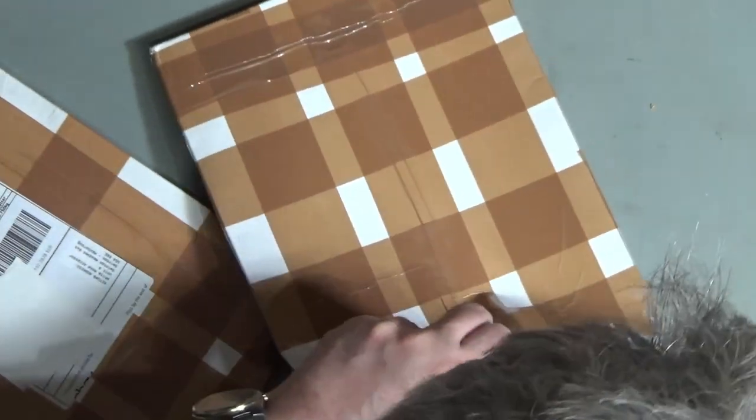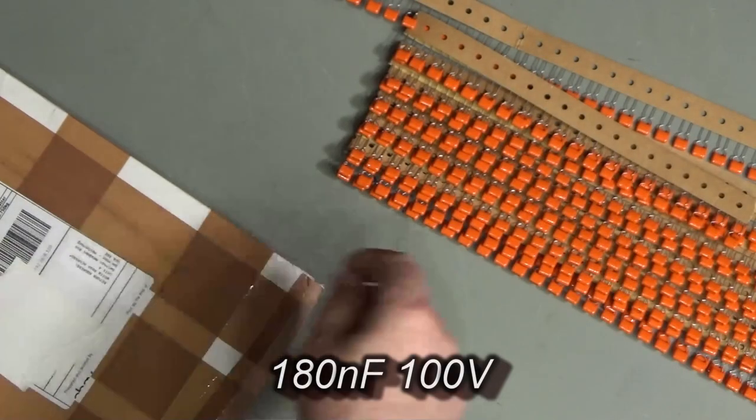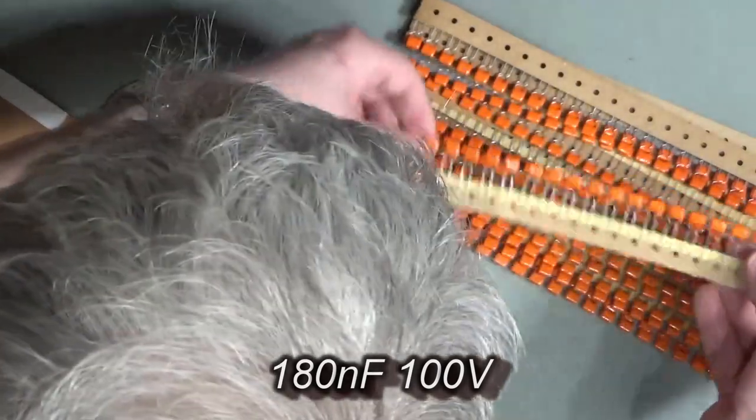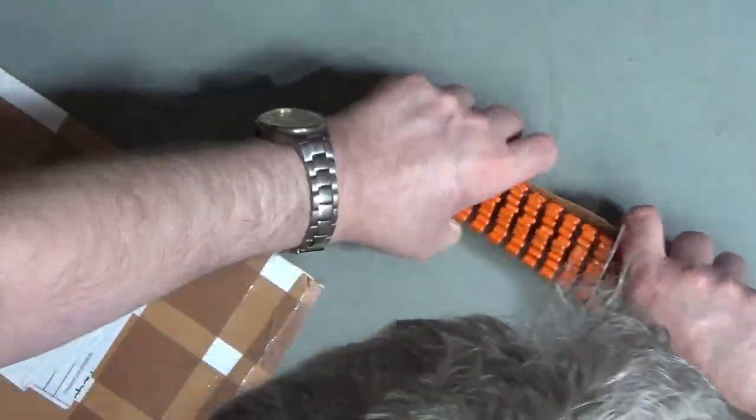And of course finally the last packet is going to be more capacitors, just in case you haven't guessed — a rather different style though this time. Little film capacitors. I don't actually stock that many film capacitors, so now I do.